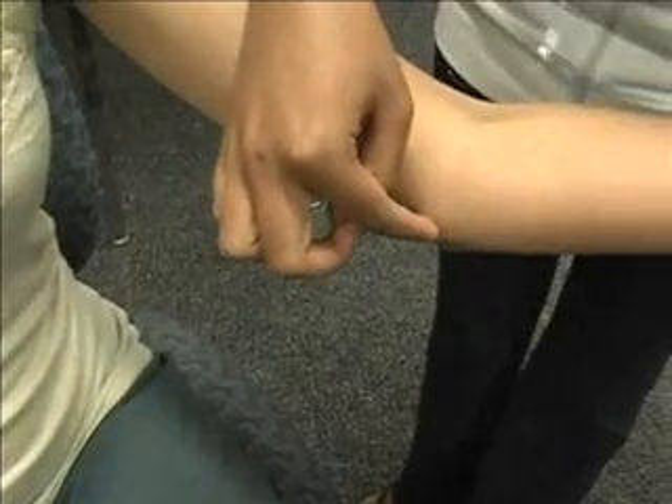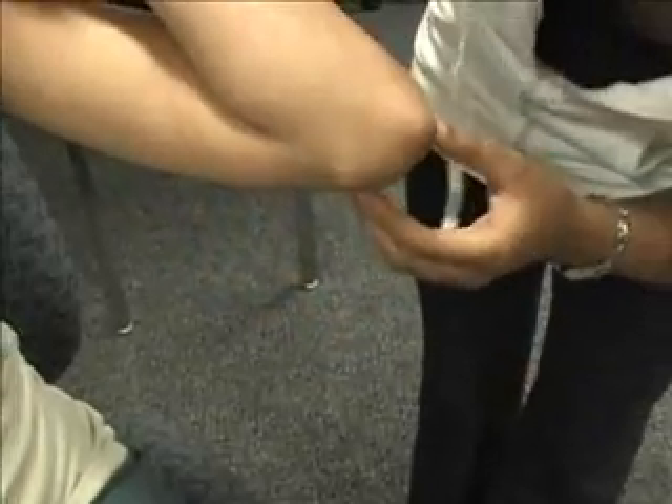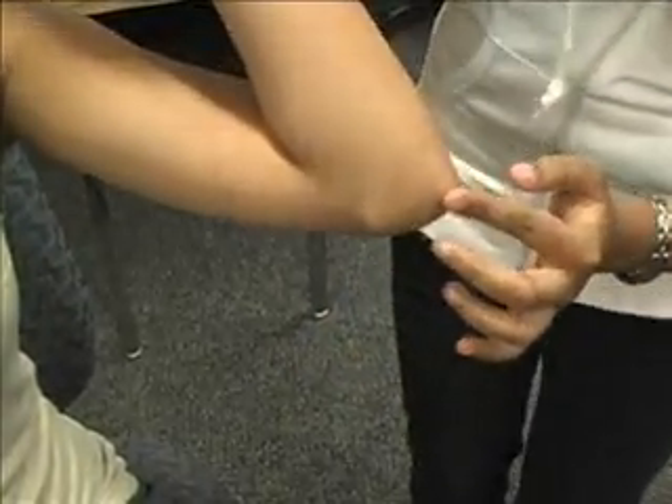And lastly we have the ulnar nerve, which is between the medial epicondyle and the olecranon. I can ask her to flex — we see the medial epicondyle, the groove, and her olecranon. Thank you.